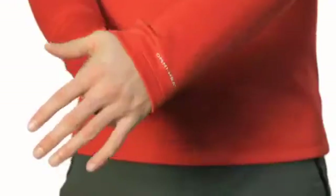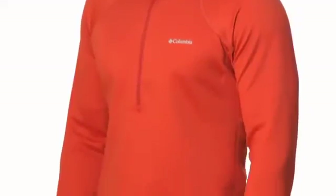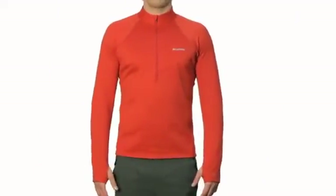The Extreme Fleece features ergonomic seaming and thumb holes. When the going gets cold, the Extreme Fleece Long Sleeve Half Zip makes the perfect layer for trying stuff in the outdoors.